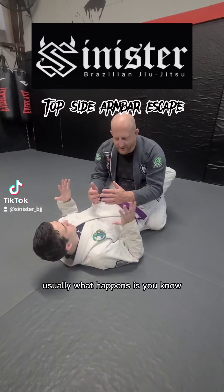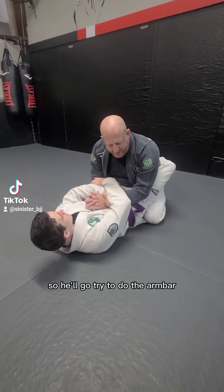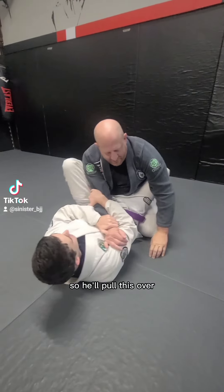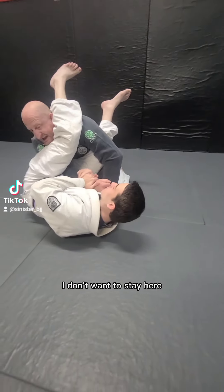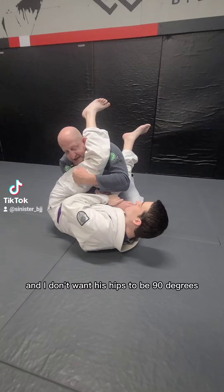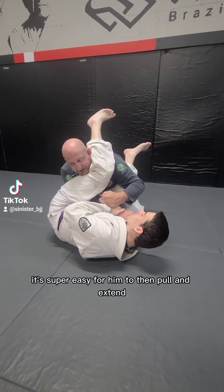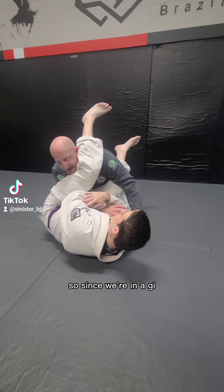Usually what happens is both hands stay in. He'll go try to do the arm bar - pull this over and get here. As soon as this happens, I don't want to stay here and I don't want his hips to be 90 degrees. If his hips are 90 degrees, it's super easy for him to pull and extend and I'm there.